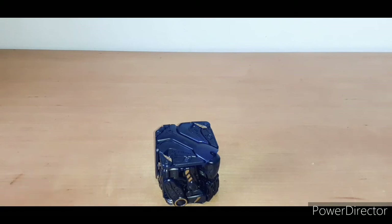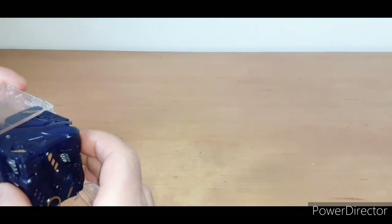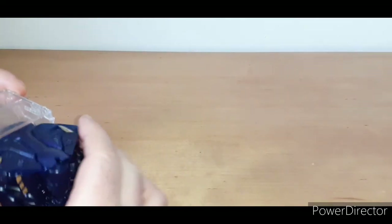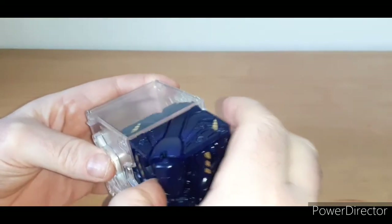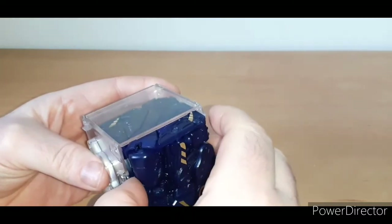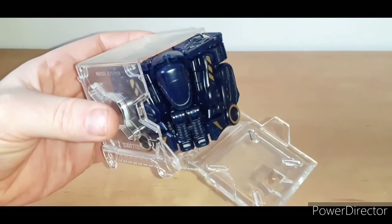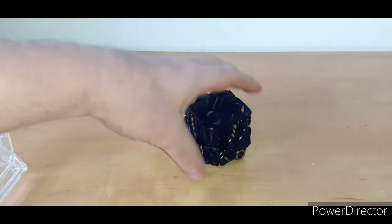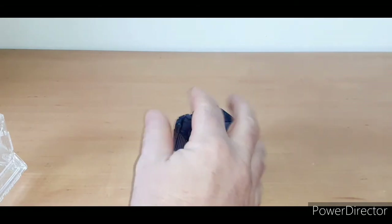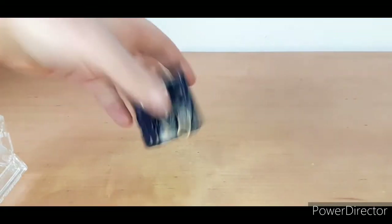A little bit fiddly to get into cube mode, I must admit. Let's see if it fits in the box — I don't want to put it all the way in because getting it back out could be bothersome as it's really stiff. But it does fit. There's something not quite sitting flush, but that's basically what you're supposed to do.